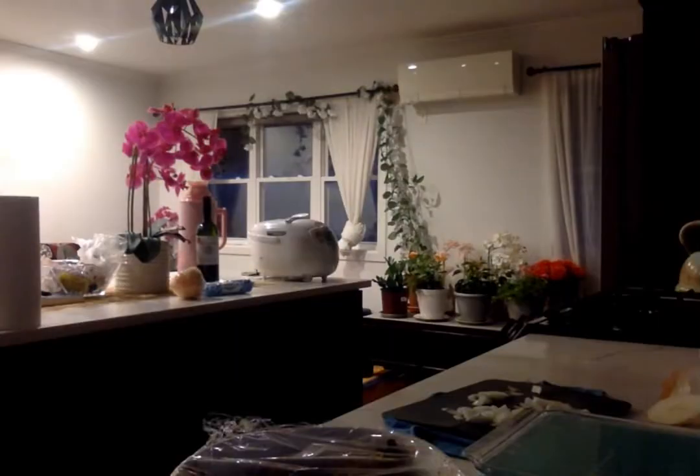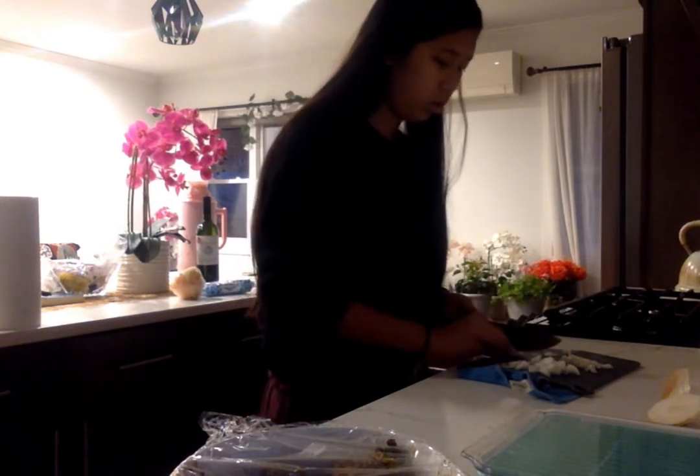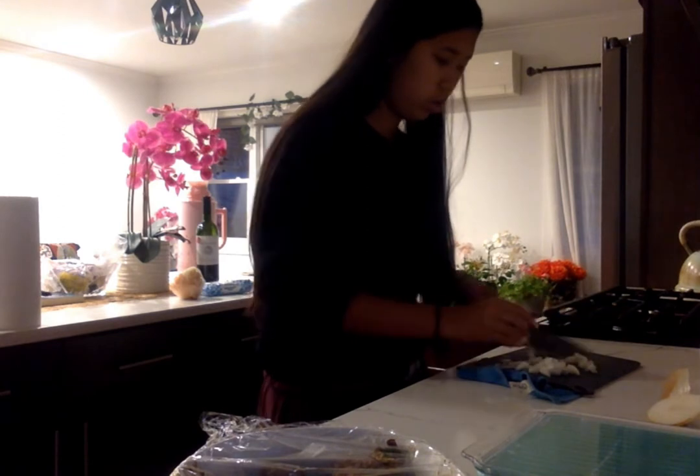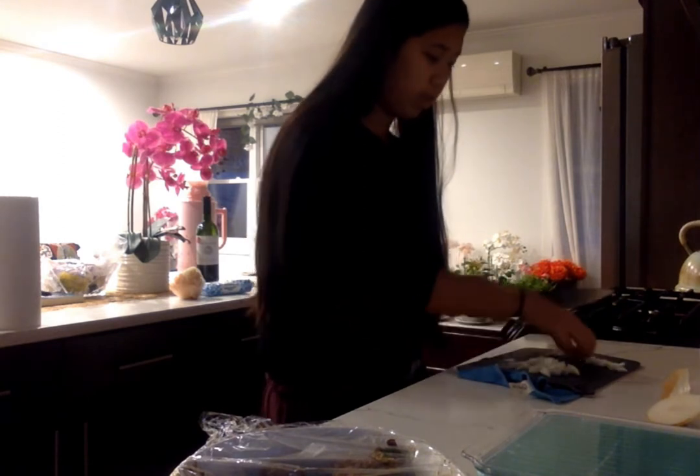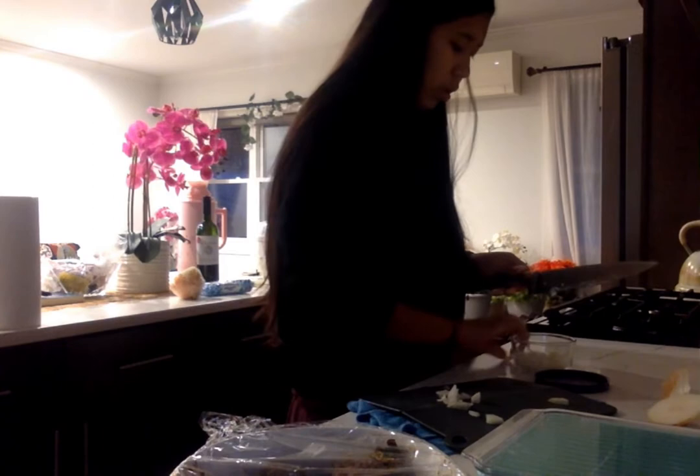My computer was dying so I decided to switch the lights because it was kind of bright and you couldn't really see the table and the onions. I'm putting all my onions into a tiny container so that it's easier when I start cooking. You can tell the onions really got to me.